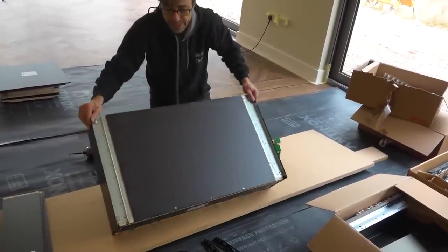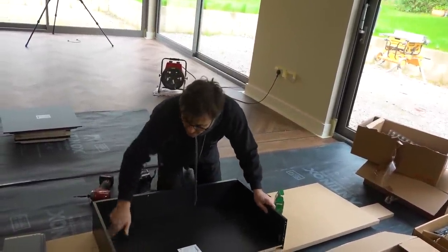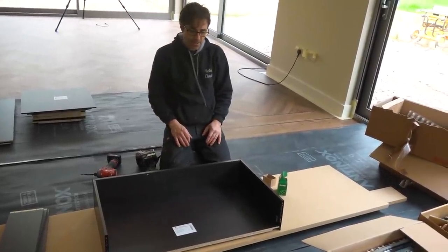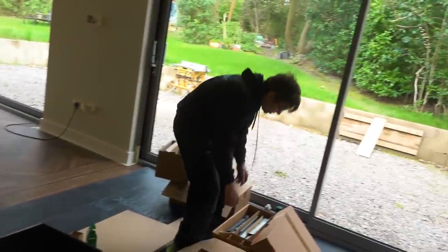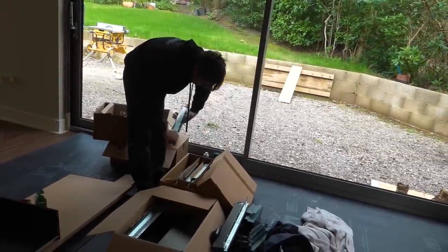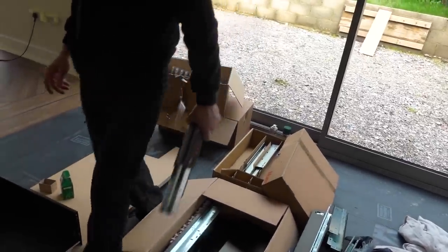That's how easy it is to put a Legra box together. You can see that because they're so slim, you get a maximum amount of space in the drawer. Now we just need to mount two runners in the cabinet — a left and a right, 500mm long. We're going to mount those in the cabinet.